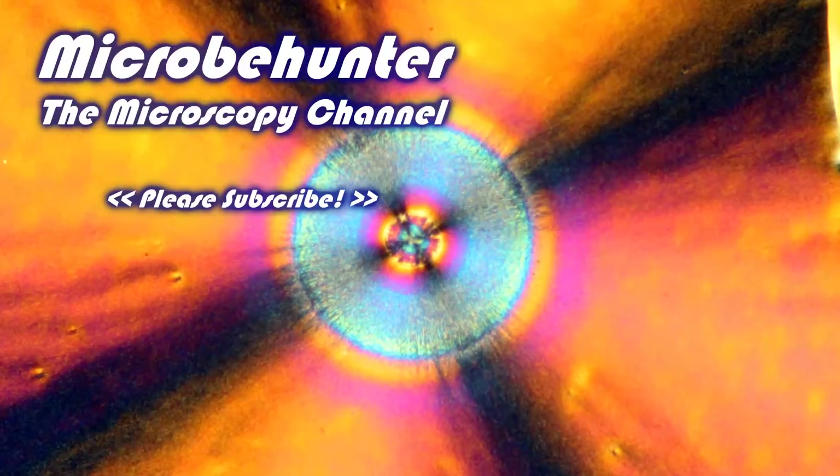Okay, so that's it. As you can see, stereo microscopes are also pretty cool devices. Wishing you a nice day and happy micro hunting as always — bye!